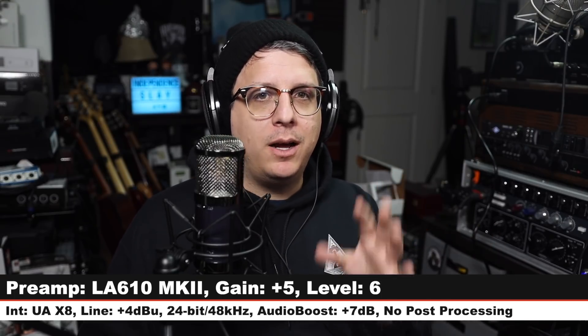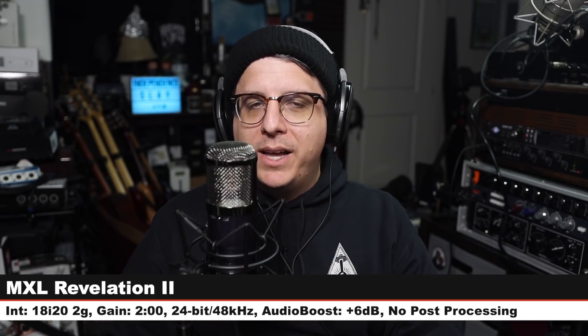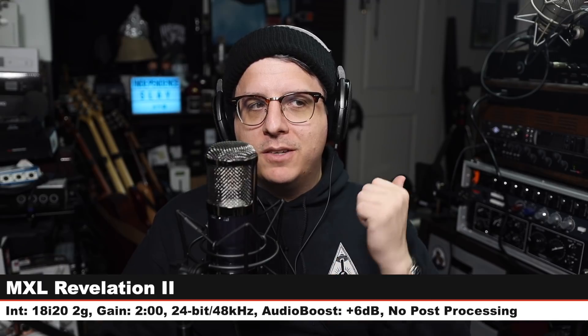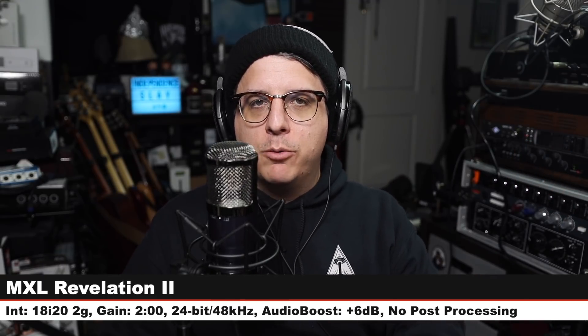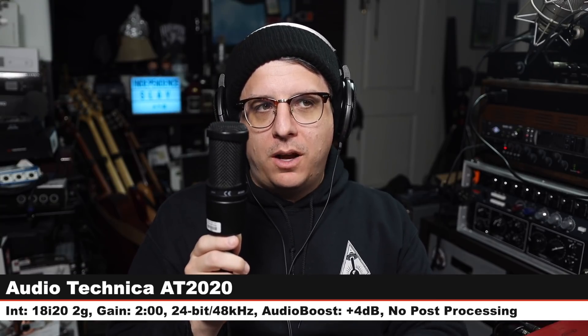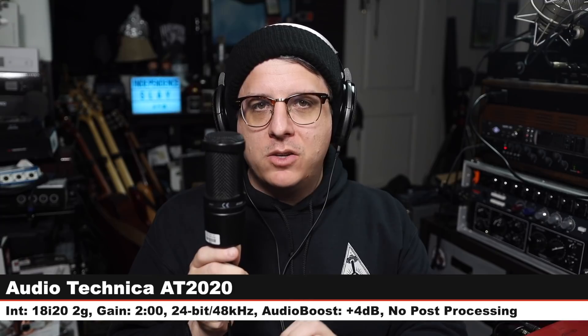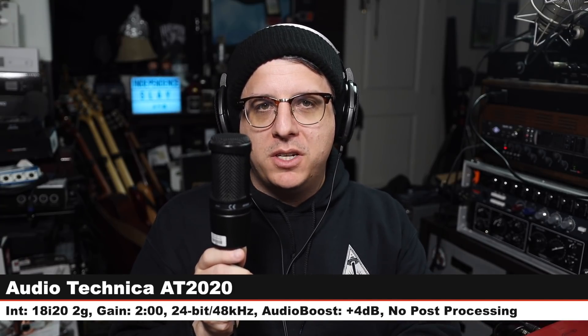Now we're going to do a quick comparison between the MXL Revelation 2 and a bunch of other microphones. Like always, we'll start on the mic we're reviewing — the Revelation 2, 6 inches off, gain at two o'clock, no post-processing. First up is the Audio-Technica AT2020 — a cardioid-only solid-state microphone, 6 inches off, gain at two o'clock, 48V phantom power, costs around $100. Then back on the Revelation 2 so you can hear how it sounds in between every comparison.